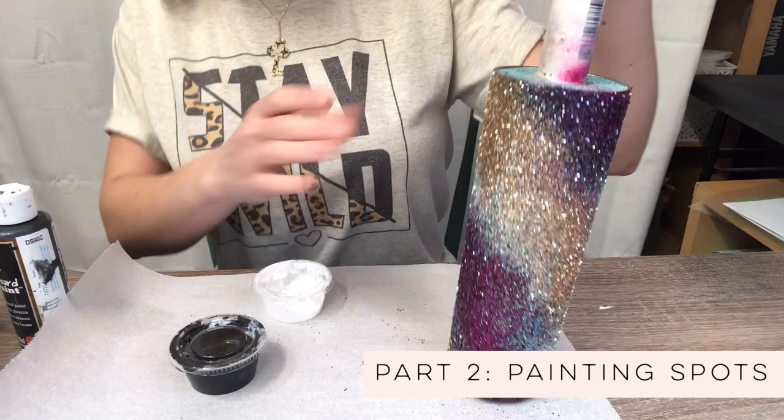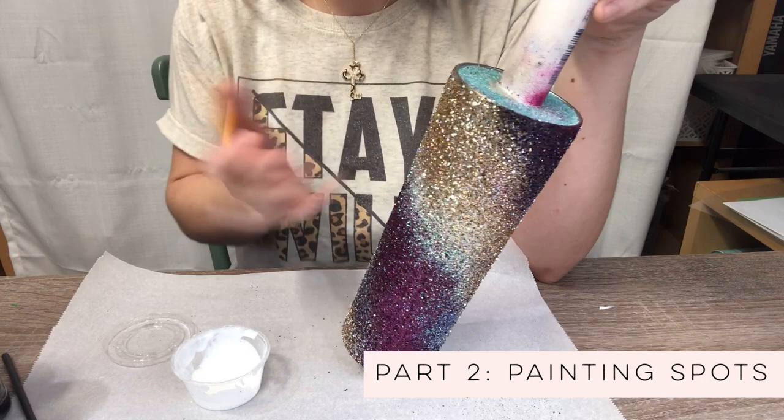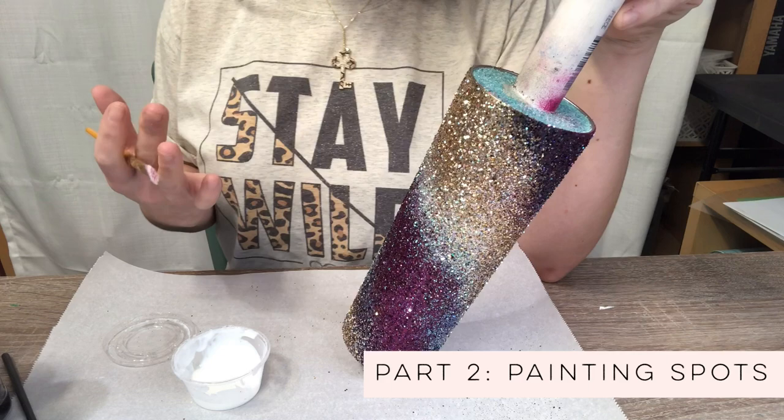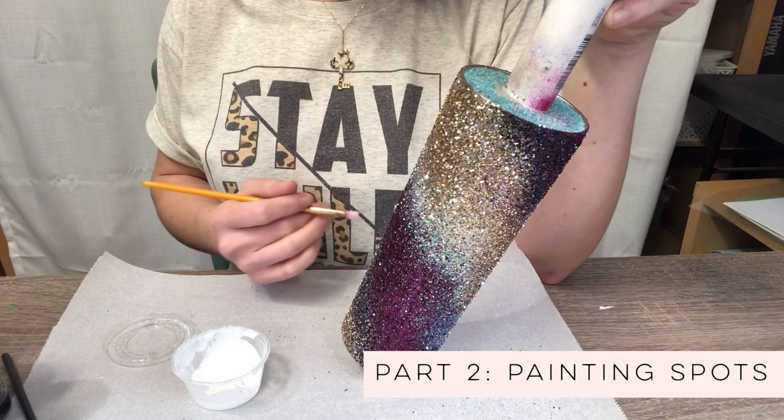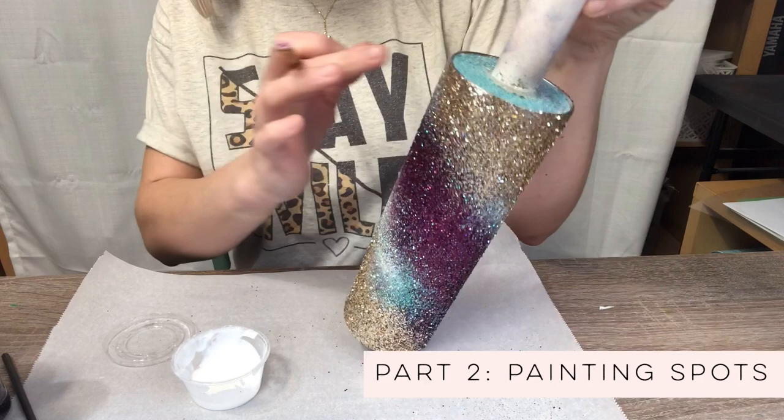So we're just going to be putting it over the raw glitter here. It's really helpful when you're painting leopard print to kind of reference a print — one you maybe find online or have on a shirt that you like the style of. Have that in the back of your mind, or print it out and have it next to you while you're painting, especially if you're just starting out with leopard spots, because it's really going to help you place and design your spots.